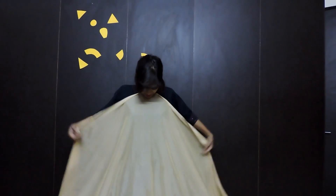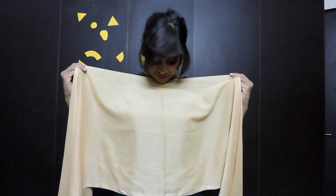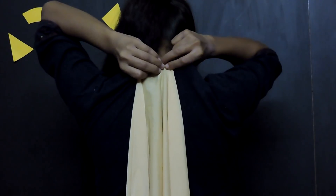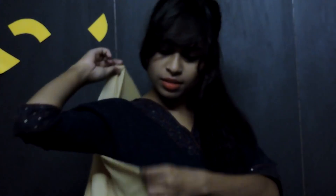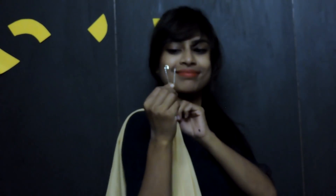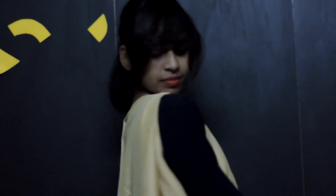Turn your dhopatta half. Now to figure out the middle point, again turn it half. This is the middle point. Attach this middle point to the top of your back with a septi pin. Take the remaining part and make arm holes by wrapping around your arms. Keep it a little bit loose and secure with septi pin. Do it to the other side also.